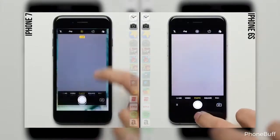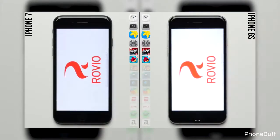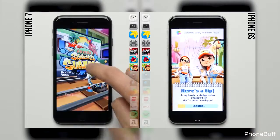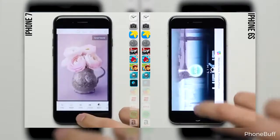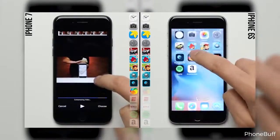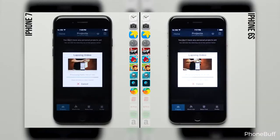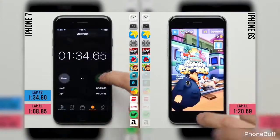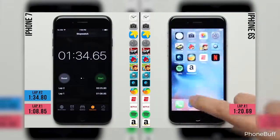Em testes de velocidade abrindo vários aplicativos um atrás do outro, o iPhone 7 ganhou por 12 segundos do 6S, segundo o canal PhoneBuff. Você consegue fazer as mesmas coisas e jogar os mesmos jogos, talvez com alguns segundos a mais de espera. Os dois modelos contam com os mesmos 2GB de RAM, muito bem otimizados pela Apple para manter a maioria dos aplicativos abertos mesmo quando fora de uso.